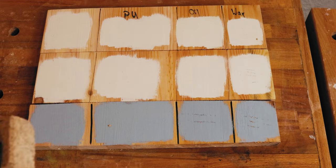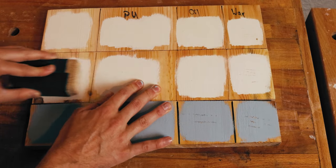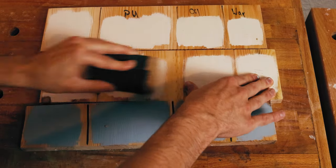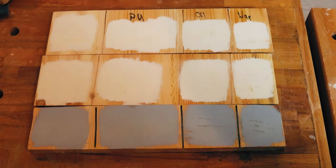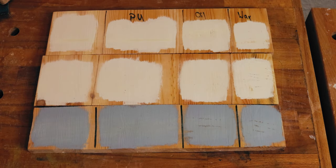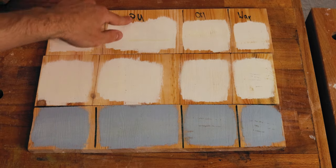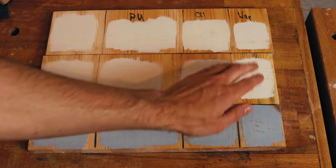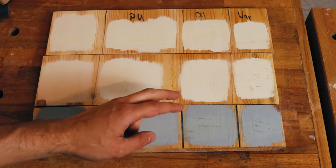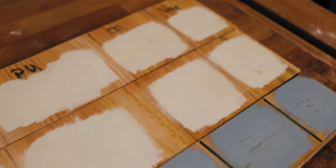Now we will check this with sandpaper. I'm using 240 grit sandpaper trying to distress the paint. All the paints stayed on the acrylic-coated and untreated wood surfaces. With oil and wax the attachment is not as good, but actually it's best with the thin DIY chalk paint.